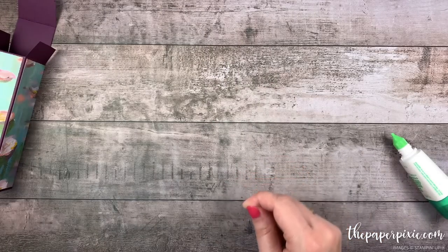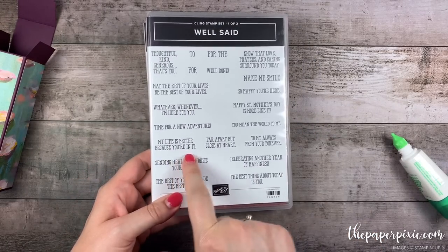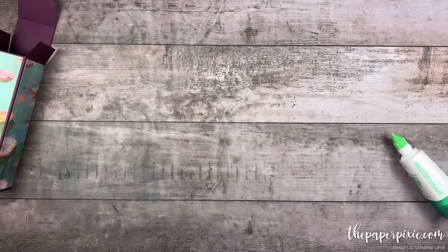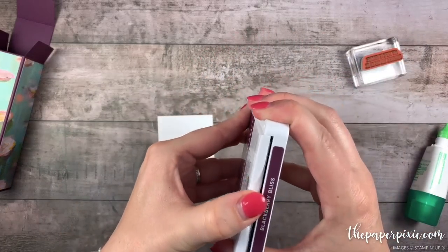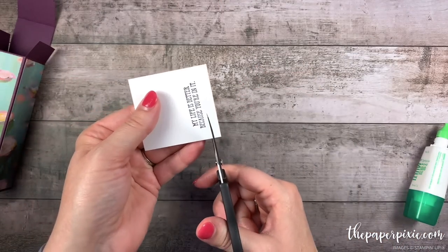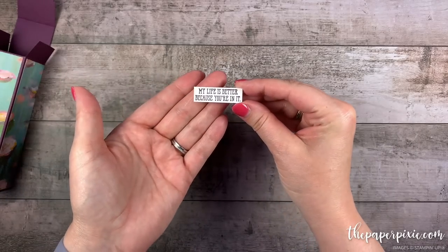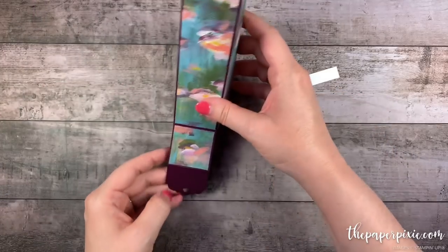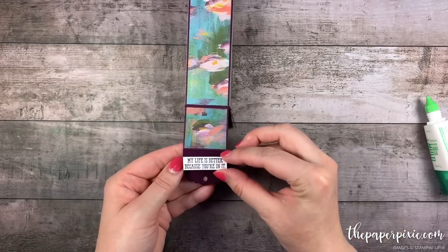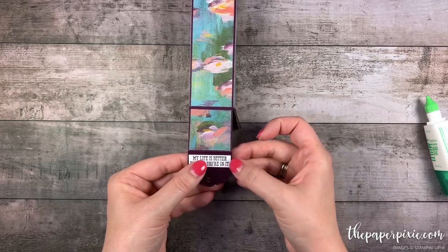Now we're going to go ahead and stamp the sentiment. I'm using the stamp set Well Said and the sentiment 'My Life is Better Because You're In It.' This is a double stamp set full of fantastic sentiments — I recommend adding this to your stash. We're going to stamp that in Blackberry Bliss onto Whisper White. Then I'm just going to take my paper snips and fussy cut around the sentiment, and then I'm just going to glue that to the front of this tab on our box, coming down about an eighth of an inch from that top score line.